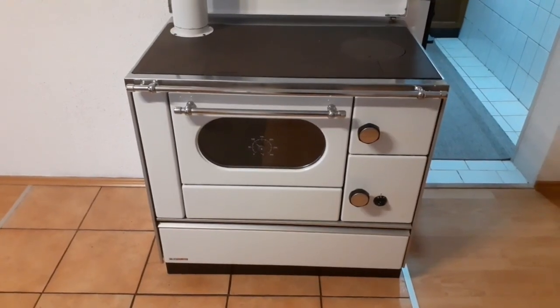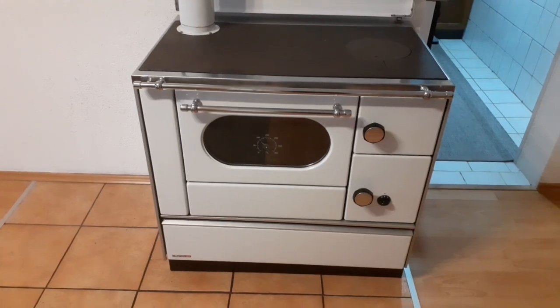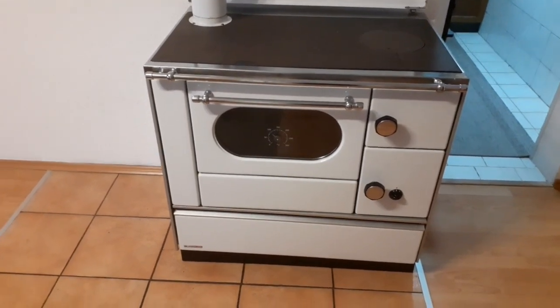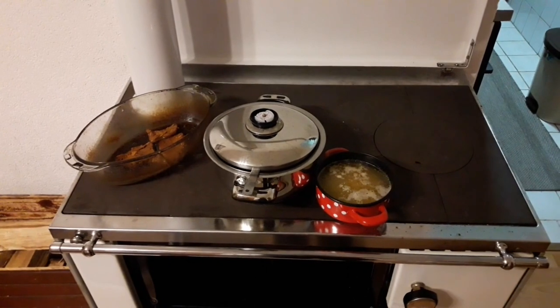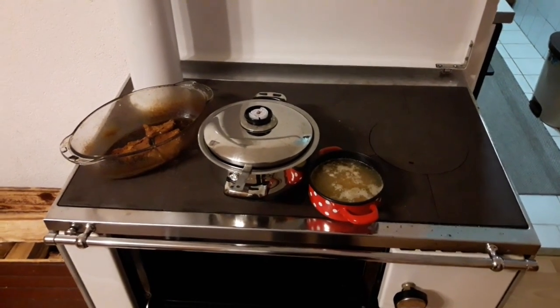Hi everyone and welcome to another video from Danka Praktik. In this video we'll show you how to use a wood-burning stove for cooking. As you'll see, it's not that complicated at all as long as you know a couple of important things. So stay tuned.